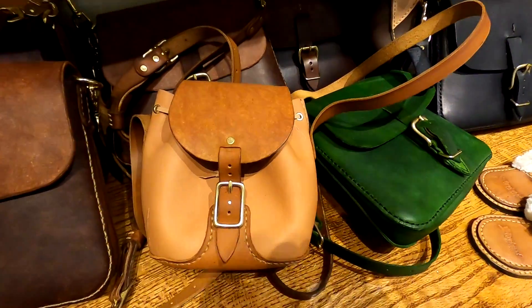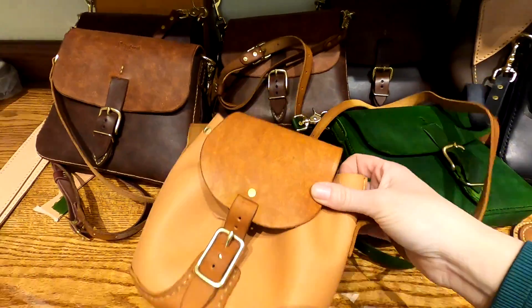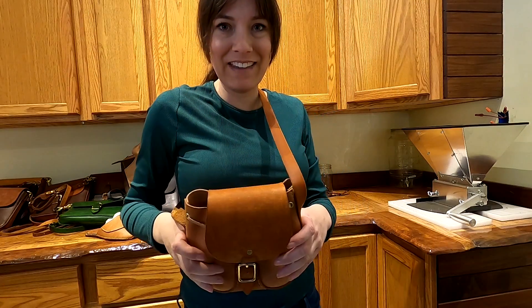Dad finished that purse he was working on in the last video. I told him I really like it, so he gave it to me.